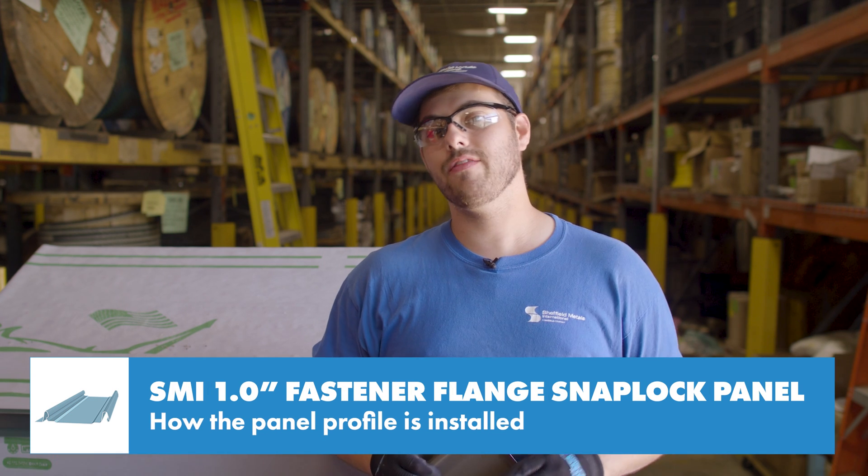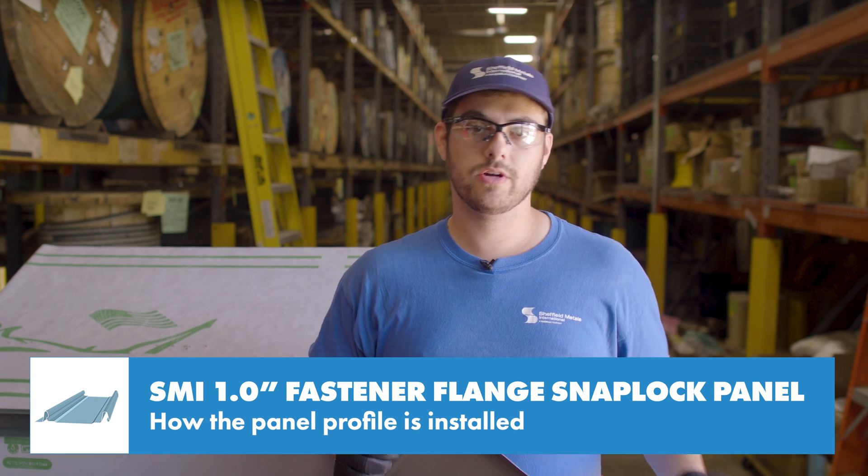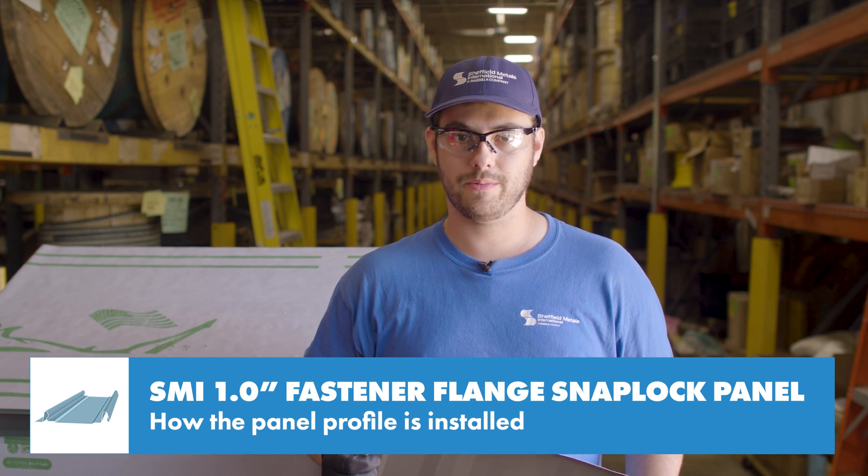Next, let's look at how this goes down on a roof. Make sure to follow any installation guidelines or requirements available.